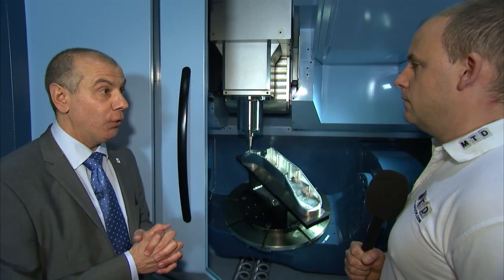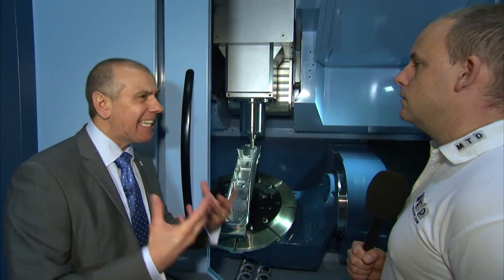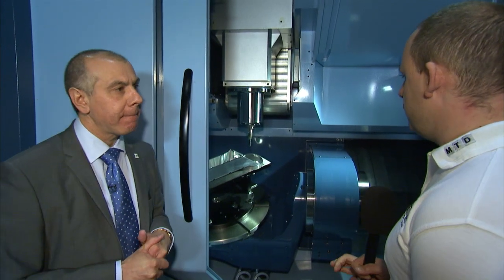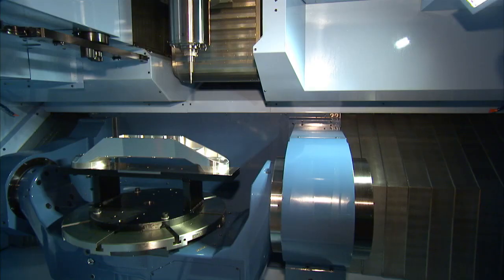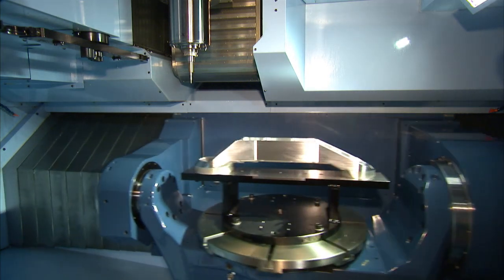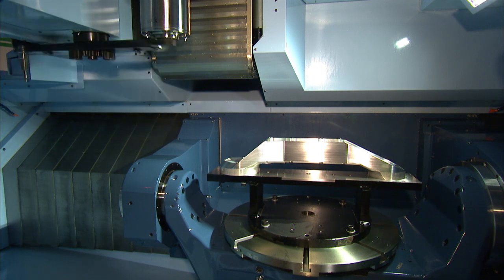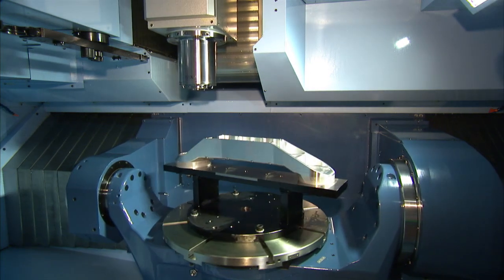The MX520 has been extremely successful for getting into smaller companies that can taste and afford Matsura. With the 850, looking at the brochure, you've got 900mm in the X-axis by 780 — it's a large envelope, a big machine. And if you actually take the component more as a rectangle, we can actually swing a lot more because the trunnion gap is very big.